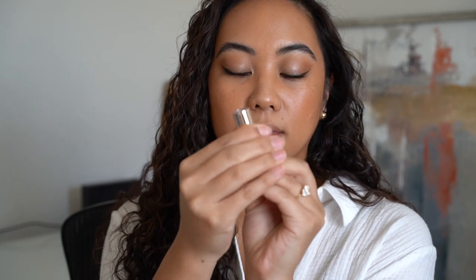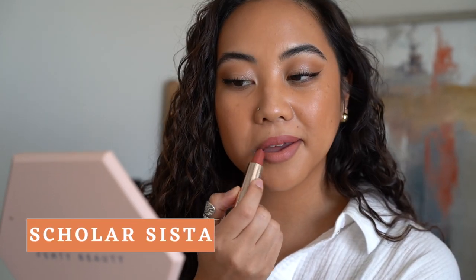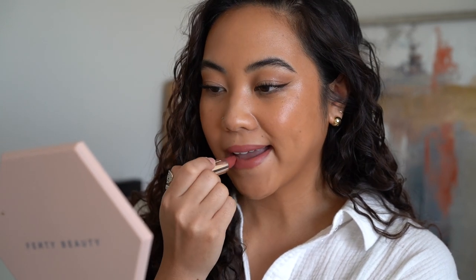Moving on to Scholar Sister — I'll pop it into the base for easier application. Scholar Sister is a rose nude, so it'll be a bit more pinky. Very different shades from Pose Queen — glad about that. This one is coming off a little pinky-purple on my lips. If you're not into mauves but want something in the same family but more pinky, this would be a good shade. I do have dry flakiness right now but this lipstick kind of just glided over it almost like a balm, which was really nice.